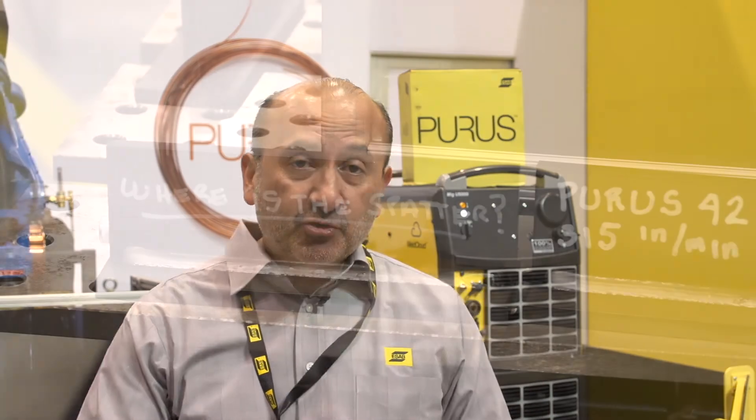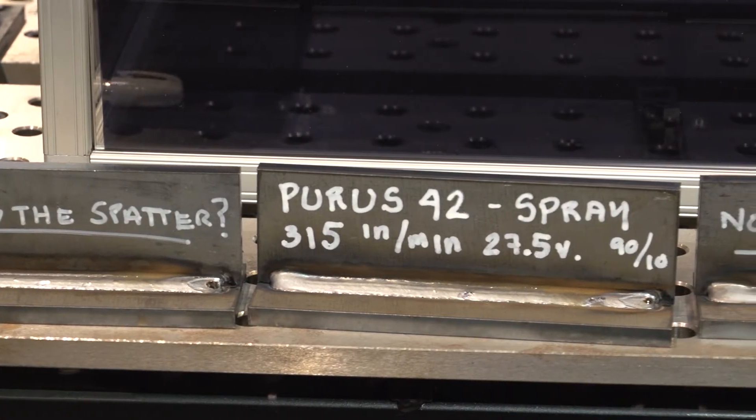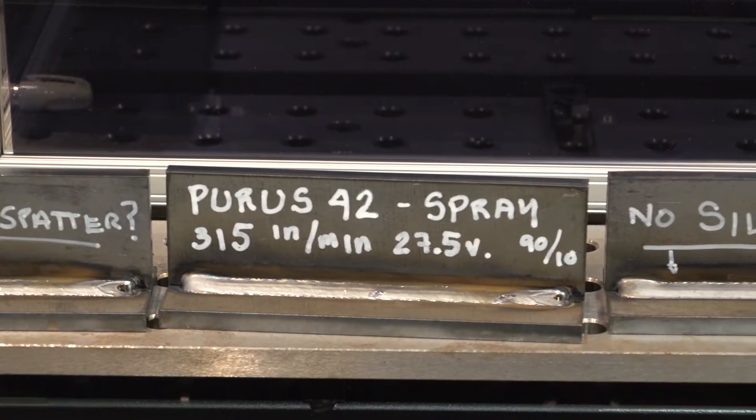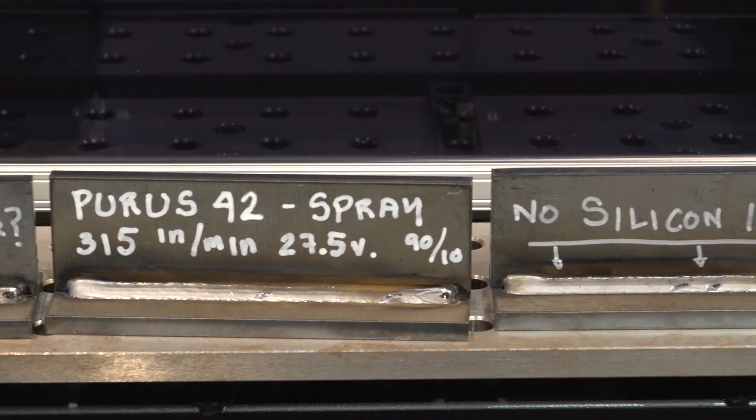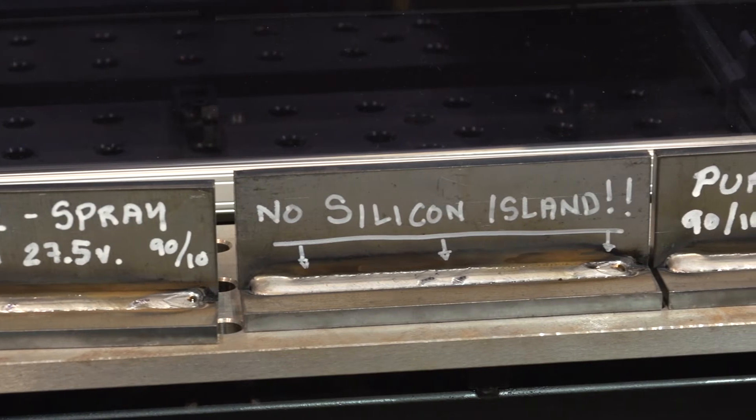This means that after you weld, when you have to clean before you go to painting, the time that you spend in that — which sometimes can be as much as the time that you use for welding — would be less. That means a lot of savings in that post-weld work.